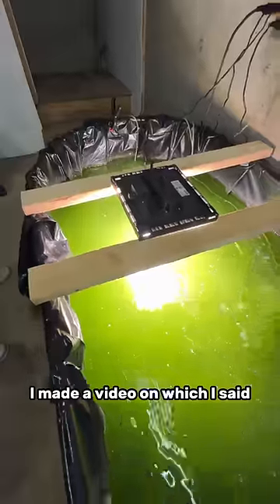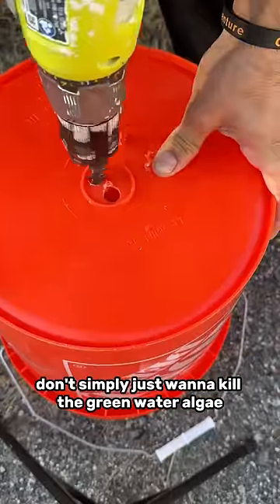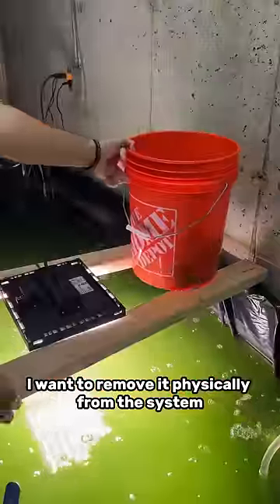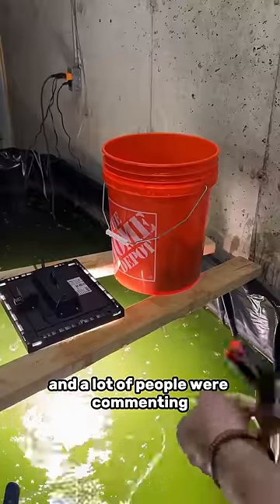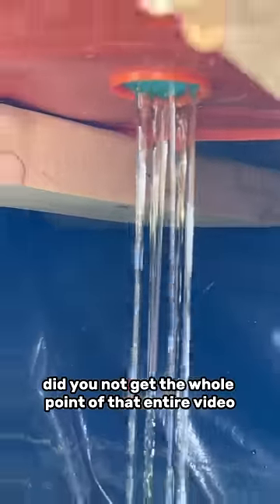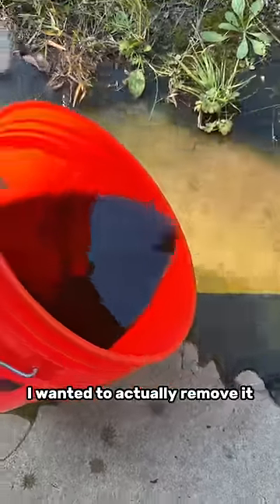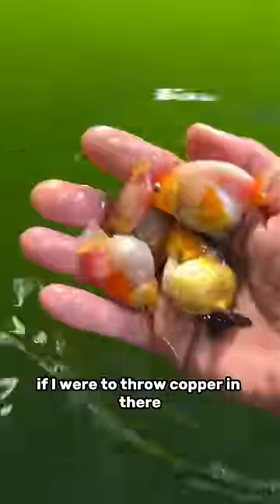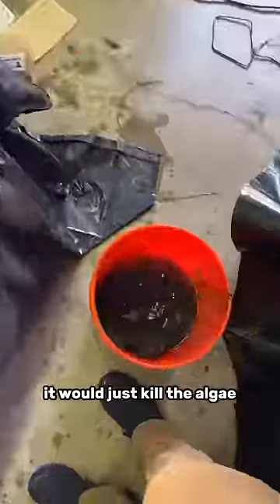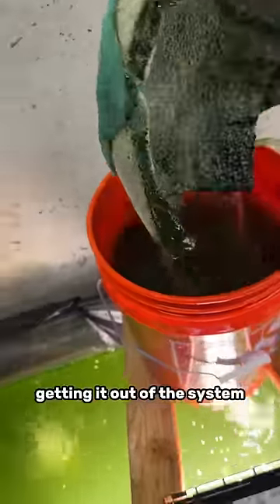Guys, I made a video in which I said I'm not using a UV sterilizer on this tank because I don't simply just want to kill the green water algae — I want to remove it physically from the system. And a lot of people were commenting, 'I'll just throw copper in there.' Did you not get the whole point of that entire video? I said I didn't want to just kill the algae, I wanted to actually remove it. If I were to throw copper in there, that'd do the same exact thing as putting in a UV sterilizer — it would just kill the algae with no physical actual separation getting it out of the system.